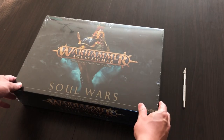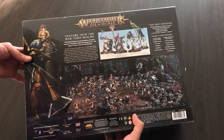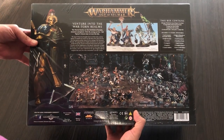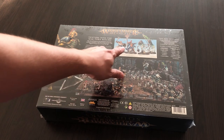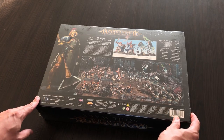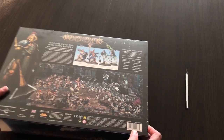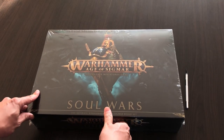As you can see, the artwork on the box is very nice and the whole box is pretty heavy. On the backside you can see some information about what's inside, some nice pictures of Stormcast Eternals and Nighthaunt miniatures, and an idea of how they will look after painting.